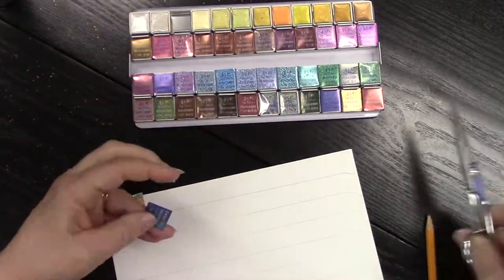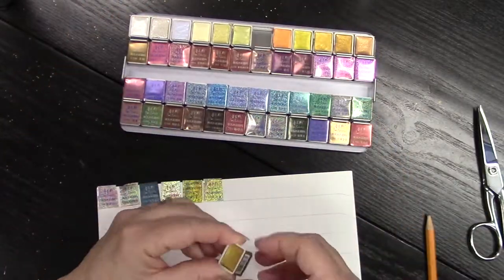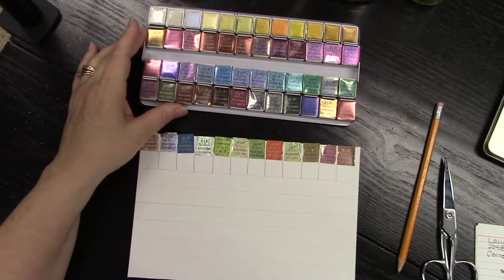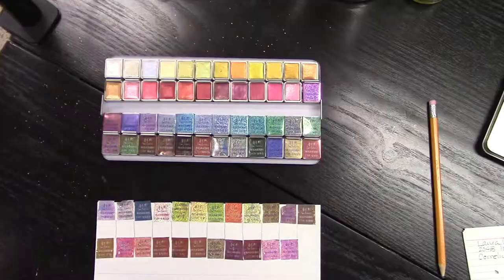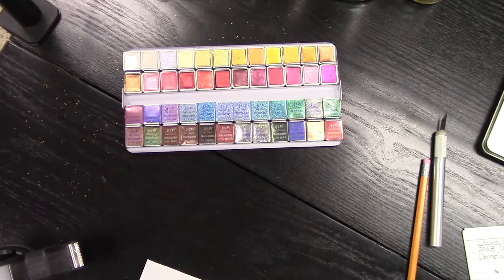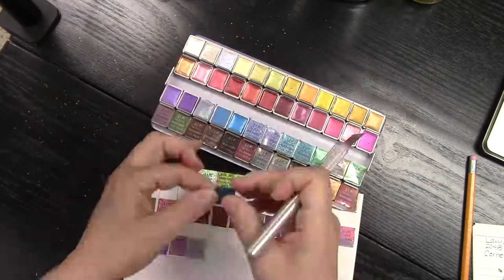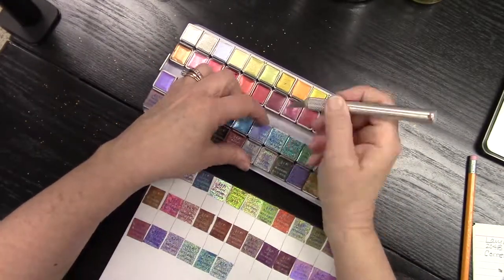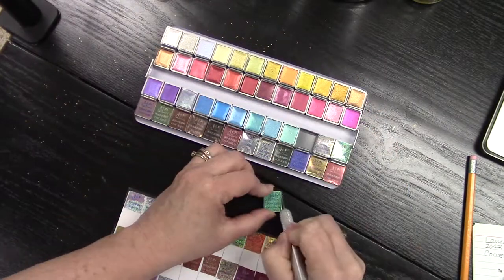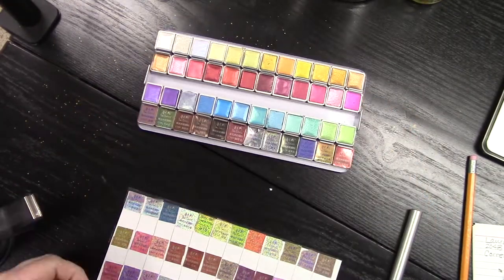I just took a piece of watercolor paper — the mixed media paper that I normally use — and I made lines for it. What I was going to do was place the wrappers onto the paper. I want you to know that if you receive this as a new palette, it does have a place for you to swatch each of these colors with the numbers and the name of each color, so that you don't have to make a separate sheet like I did here. Or if it doesn't come in your kit as it should, then you can do something similar to what I have done here.